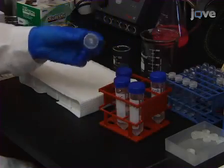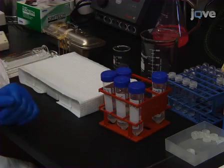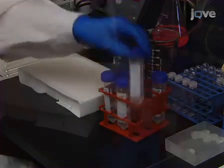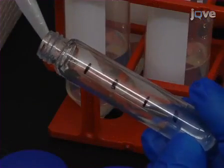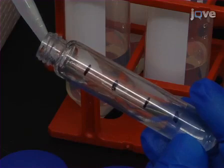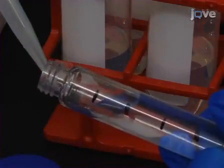To begin the procedure, prepare the 3, 10, 15, and 23 percent gradient layers by adding the respective amounts of SIP, as described in the accompanying manuscript, to GM buffer and mix well. Pour gradient layers by pipetting two millilitres from each of the 23, 15, 10, and 3 percent iso-osmotic percoll solutions into the tubes.